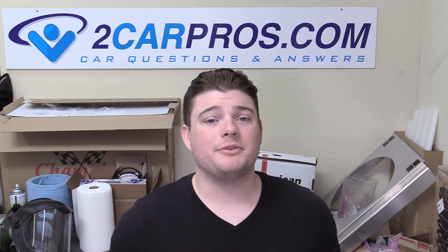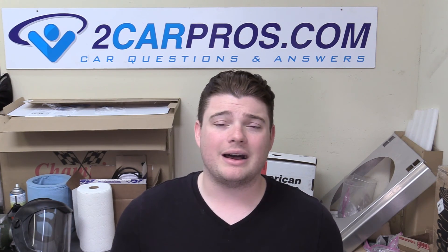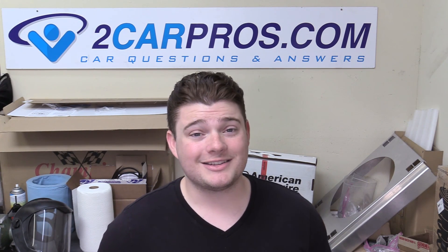Thank you for watching. Make sure you hit the subscribe button, and if you like what I do on this channel, consider clicking the join button — though that's completely optional. Thank you for watching and I'll see you next time.